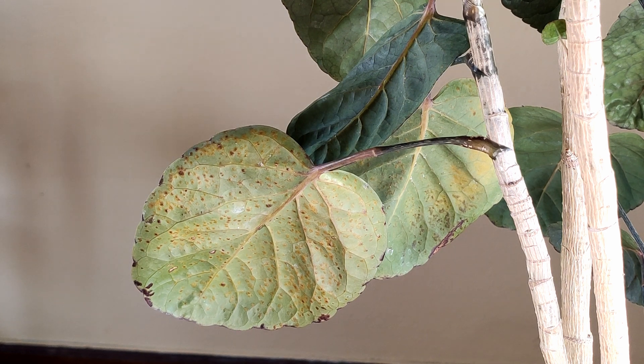What you get is a bumpy look — it's like the plant has gotten chicken pox or something — and you wonder where the heck this came from.